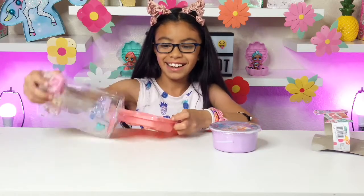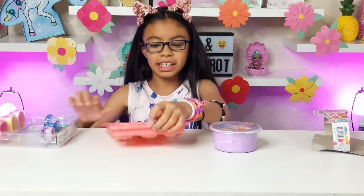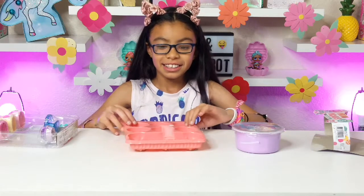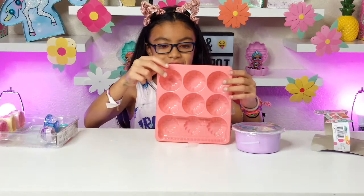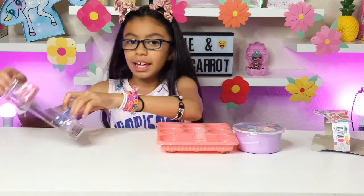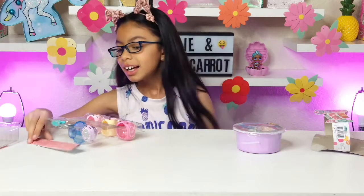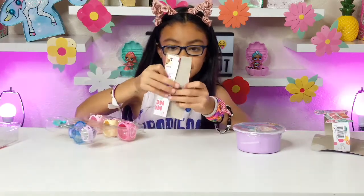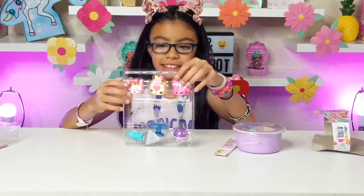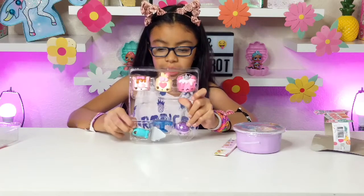Okay guys, I unboxed it! It kind of looks like an egg carton. Let's open this — oh, it comes with a little checklist! The checklist is right here, and here are all the Nom Noms it comes with. Let's open this first.